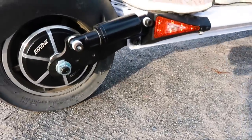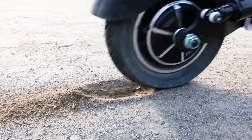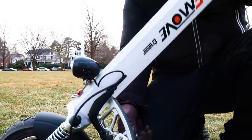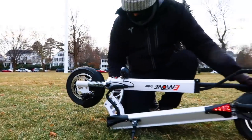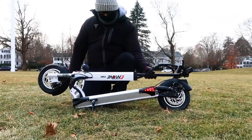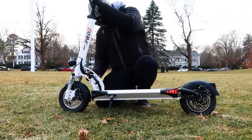Our scooter did come with under-inflated tires, and while that could have just been our model, it's important that you check yours before you go riding. It has a folding design, but because of how large parts of the scooter are, we don't think you'll be using this too much at destinations like your workplace or home. We thought the folding was good for placing the scooter in the car or inside your garage.